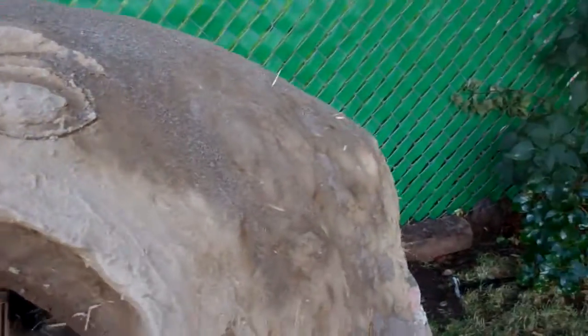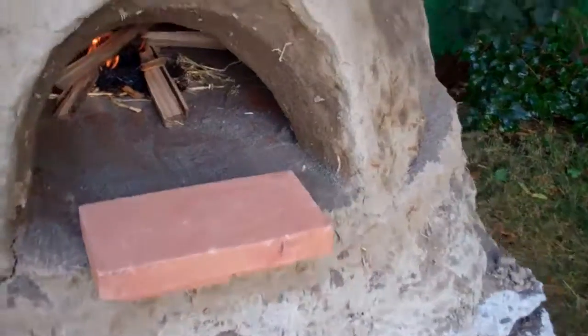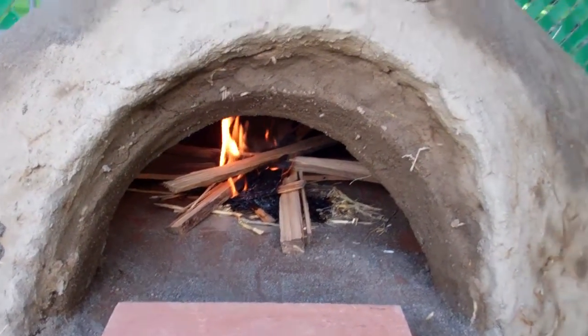There's the first drying fire — already starting to kind of dry out on the outside and change color. I do have some cracks but I've kind of filled them in with dry sand just to keep it looking nice. We'll do a few days of these drying fires and then we'll kick up the rocket stove.